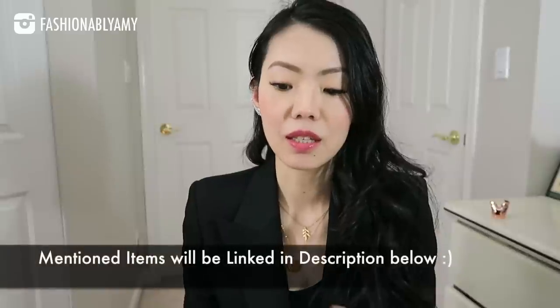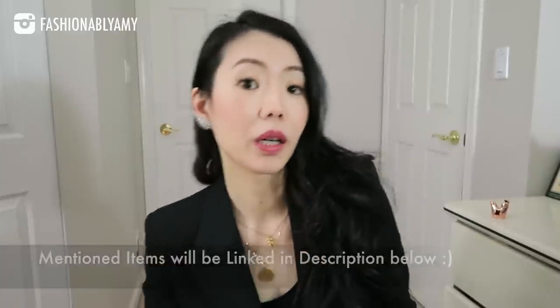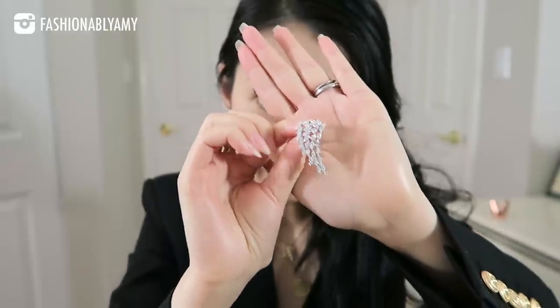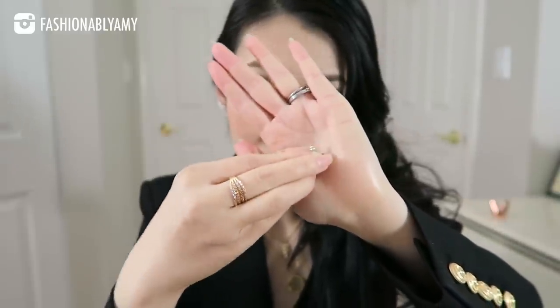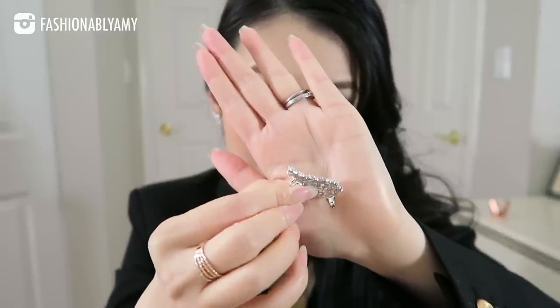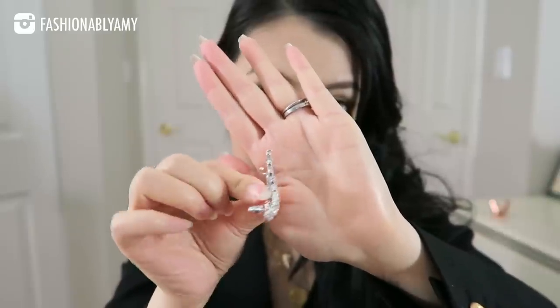My outfit today — I am wearing a Balmain jacket and denim jeans that you will see in the cutaway when I do modeling shots with the bag. These really cute gold-plated pieces are by Happiness Boutique. By the way, they changed their packaging and it's really cute now and very colorful. These crawler earrings are also from Happiness Boutique — they're very shiny and well made.